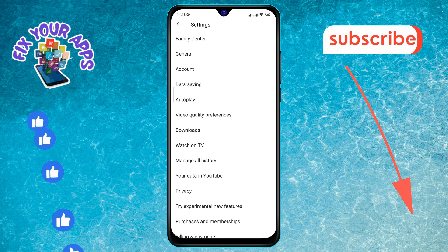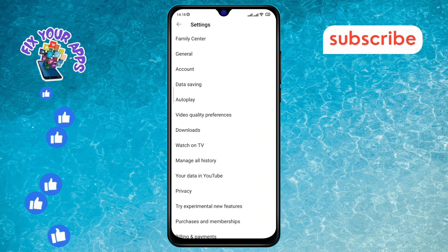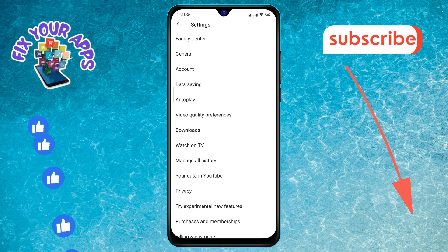Step 4. Once you're in the settings menu, find the General option on the screen and tap on it to proceed.